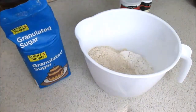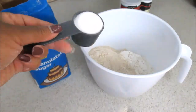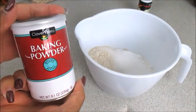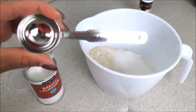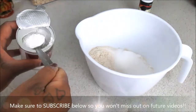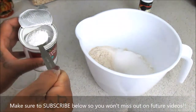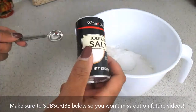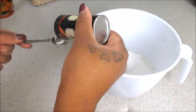Moving on, you'll need granulated sugar — you're going to need one and one-fourth cups of sugar. Then we're going to add some baking powder, and you're going to need one tablespoon of that for your recipe. Of course, you're going to need some salt, and that's only a teaspoon.